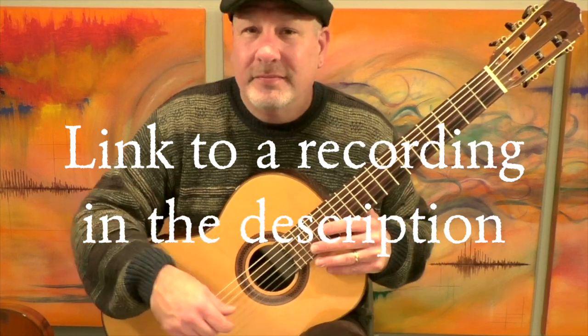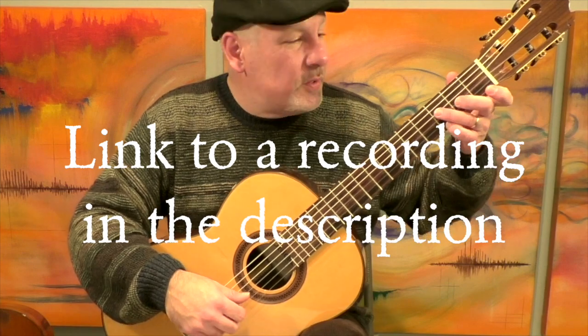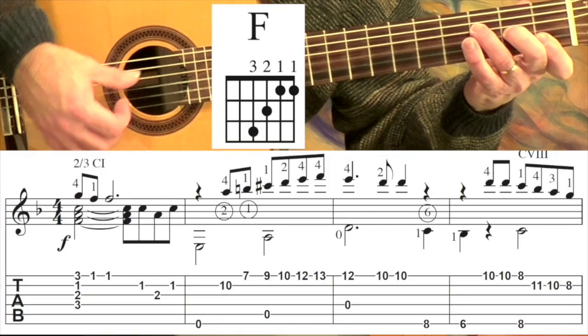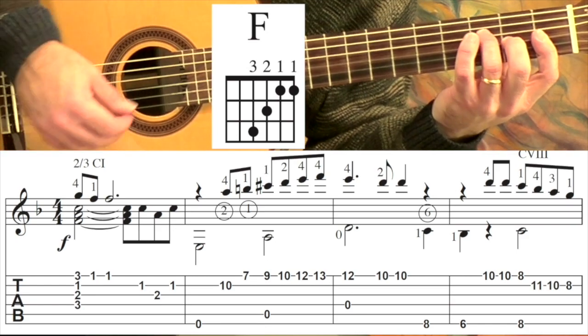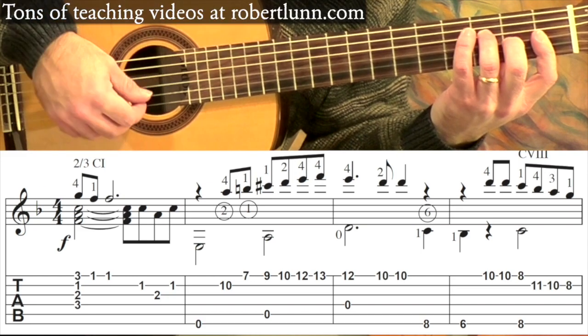Today we're going to begin — sorry, it's a bad joke. We're going to start with this version of an F chord. Here's the full version, and here is also a full version — it has all the notes of the chord, it's just not as big.